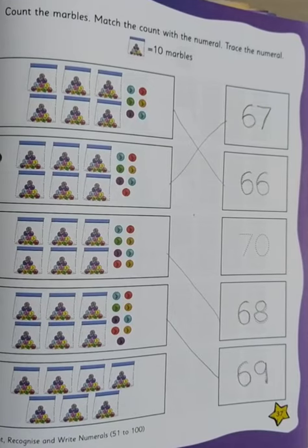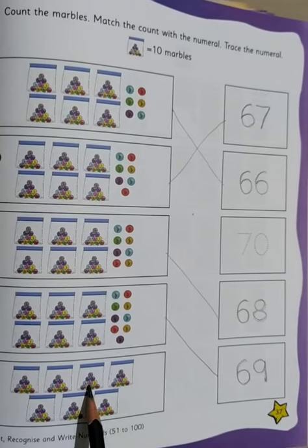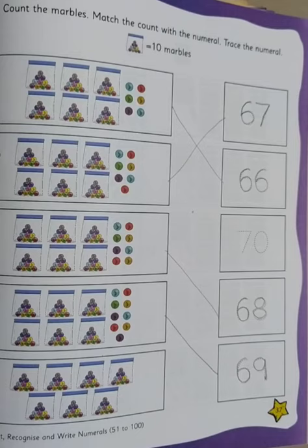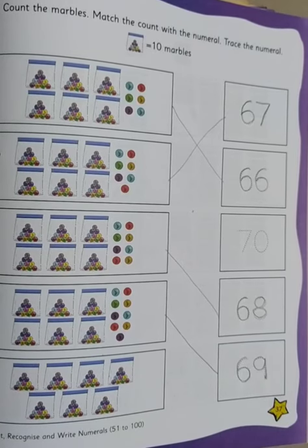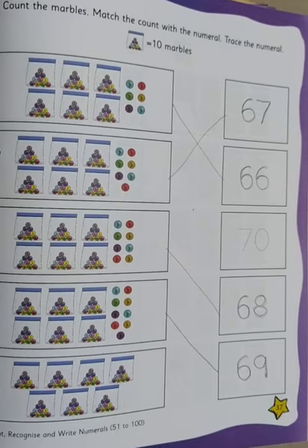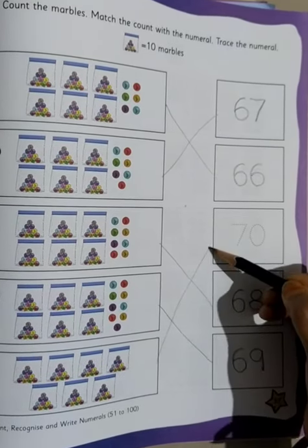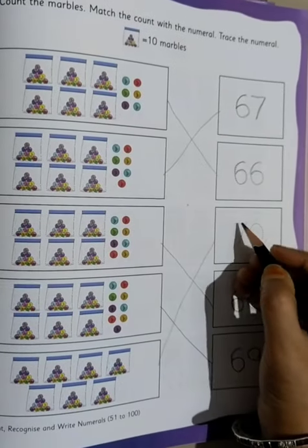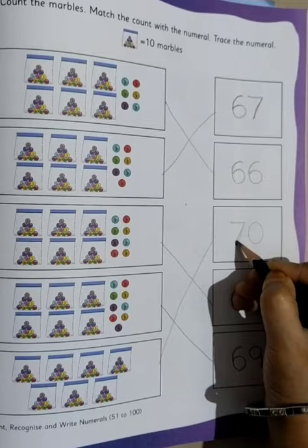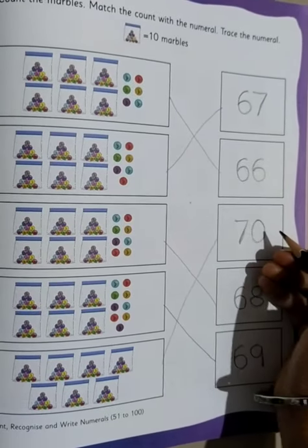And moving on to the last one. Just see: 10, 20, 30, 40, 50, 60, 70. So from 60 there are 70 marbles kept. We match it with 70, and we write the number out here.